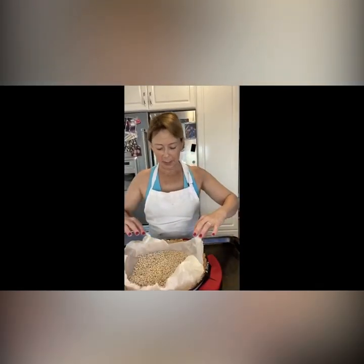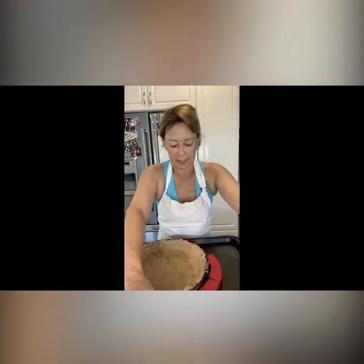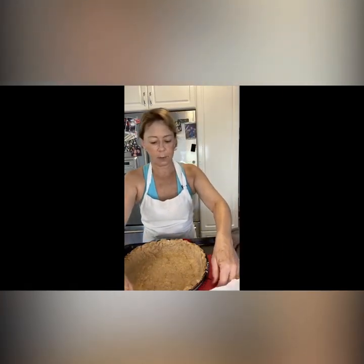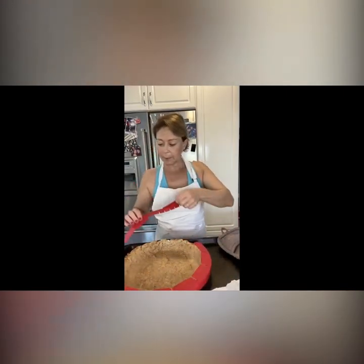The crust has about 10 more minutes to cook, but I'm going to expose the center by taking out the weighted beans. I'm lifting the parchment and taking it out, then covering the crust edges with a hot silicone shield to keep them from burning. I'm going to put it back in the oven for just a few more minutes. Alexa, set a pie crust timer for 10 minutes.